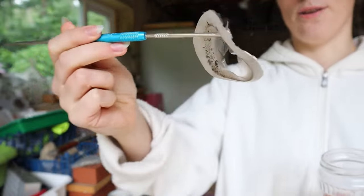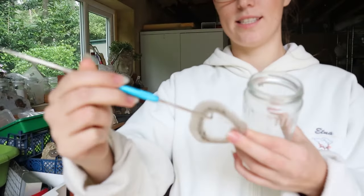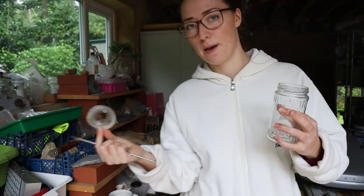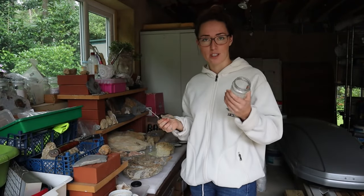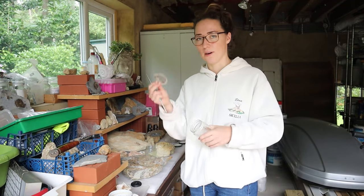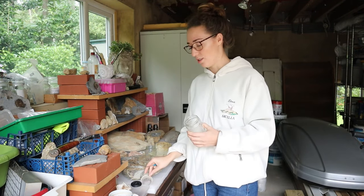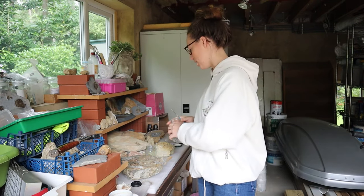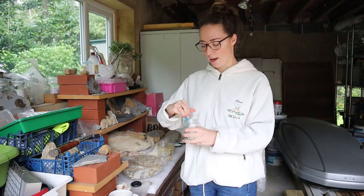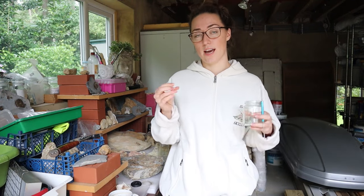That's the leftover Paraloid from that jar — you can see it takes with it all the bits of rock that might have come off the specimens I was painting on, so the jar is pretty much clean. I could give it more of a rinse if I wanted to, but I normally just peel out the old and in with the new. I'll do the other jar as well since I'm going to make up two solutions to show you today.